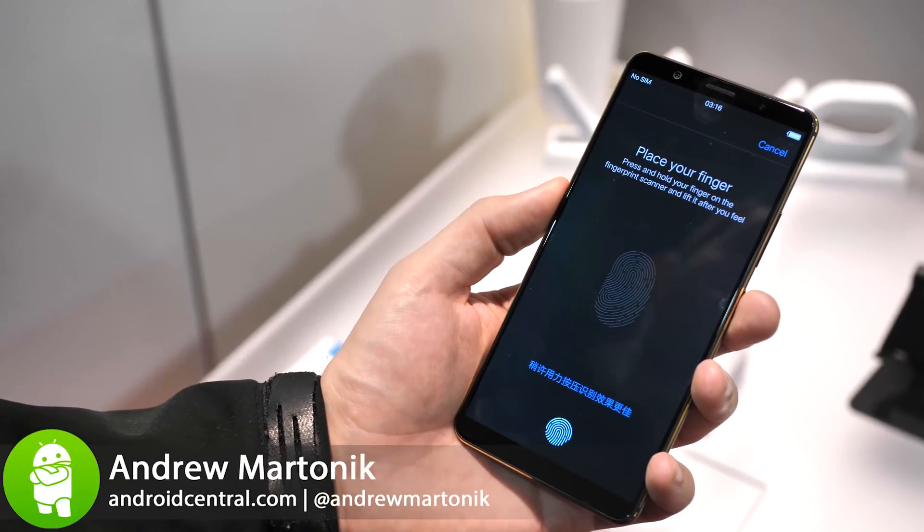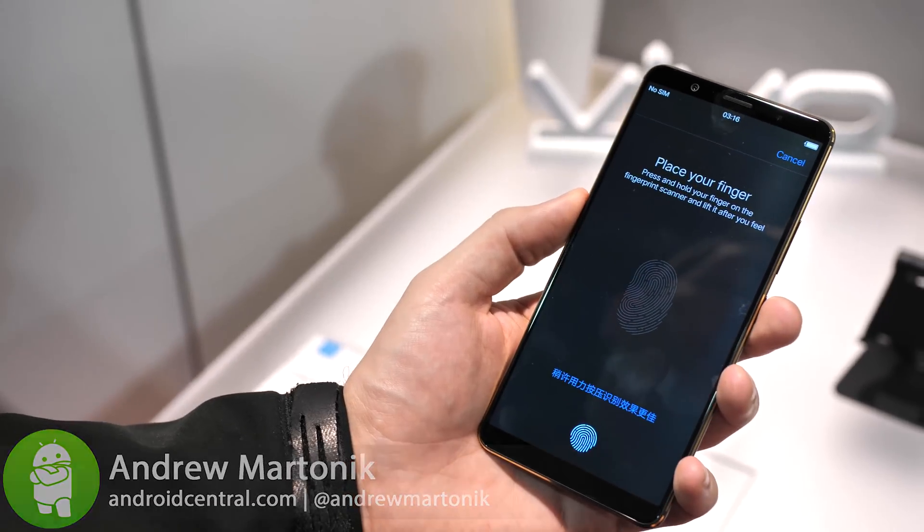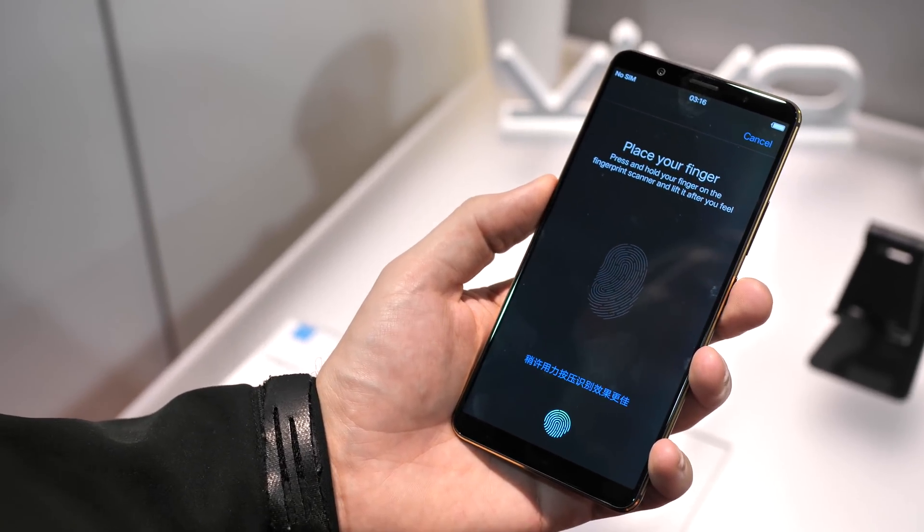This is Andrew Martinick with Android Central. We're at CES 2018 where we have our first look at the Synaptics in-screen fingerprint sensor solution.